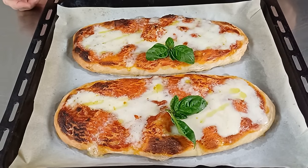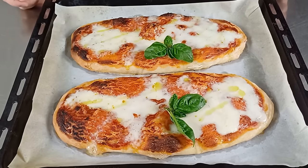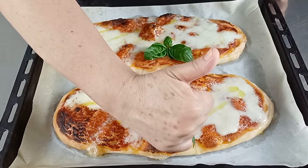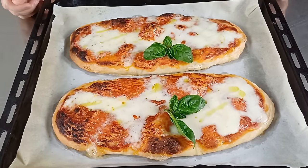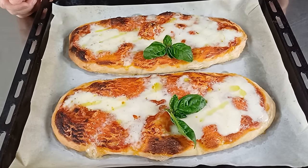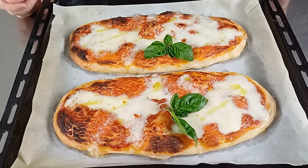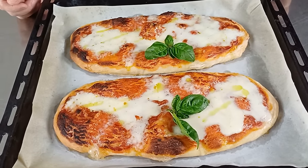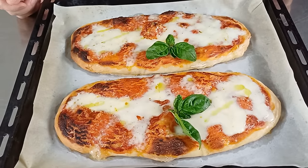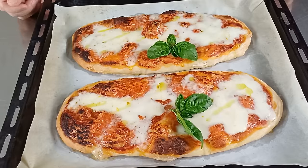Bene, anche per oggi è tutto. Io spero che le mie lingue di pizza siano state di vostro gradimento. E se così sarà attendo un vostro like. E come di consueto vi do appuntamento alla mia prossima videoricetta. Vi invito come al solito ad iscrivervi al mio canale se non siete ancora iscritti, a condividere le mie videoricette con i vostri amici e a cliccare sulla campanella per ricevere le notifiche dei miei prossimi video. Un grande abbraccio a tutti voi da Rita.